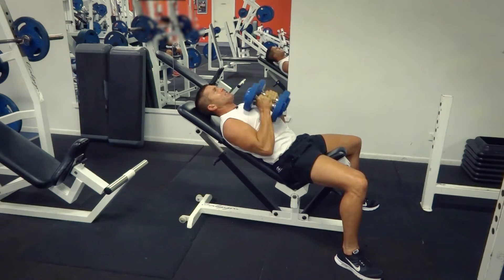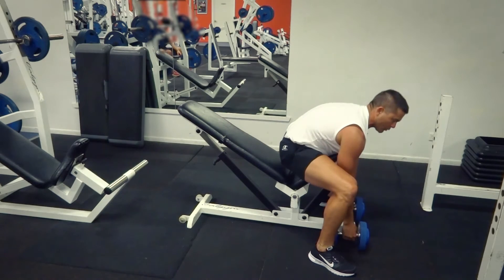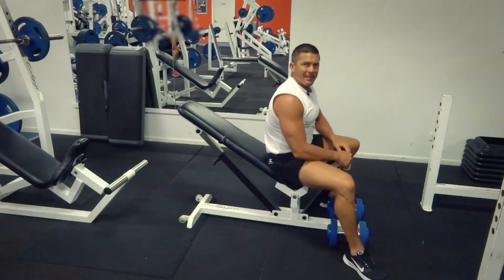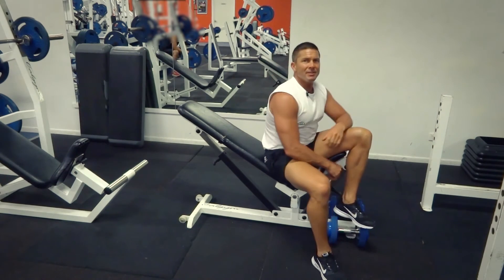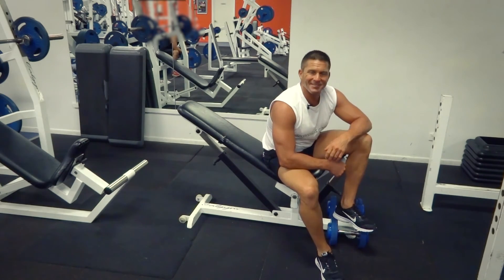Breathing out, bring them down into the chest. At the end of it, standing up, making sure you're doing a little bit of a squat — not bending from the back. That's our incline dumbbell flyers for today. Search exercises.com.au for more great exercises and videos. We'll see you next time.